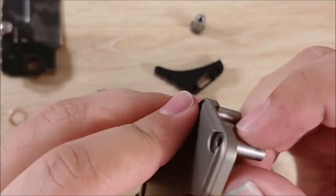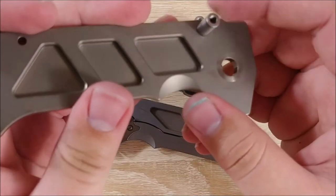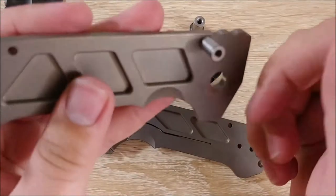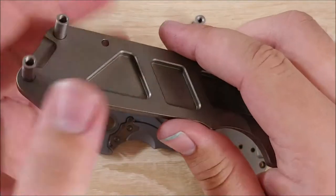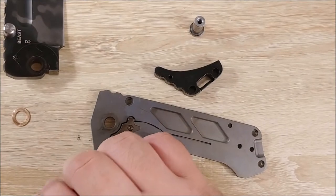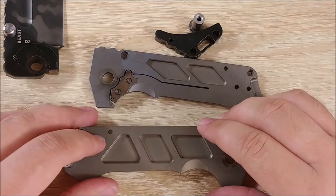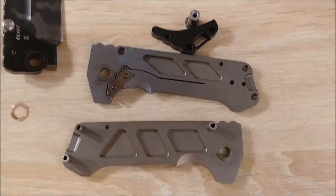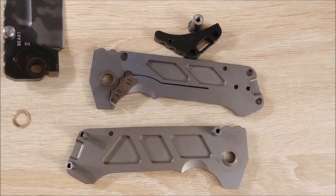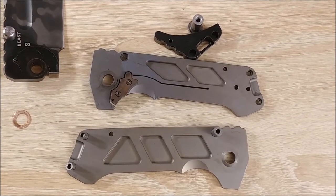I've got some Chicago screw-style brackets here that I'm probably going to try to remove along with this stop pin, just so next time I go to do it, it's not quite such a pain to get apart. One of the main reasons I want to disassemble it is that if I do have it custom anodized, I want them to be able to disassemble it fairly easily.